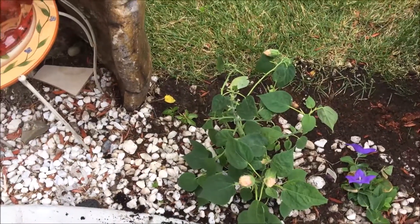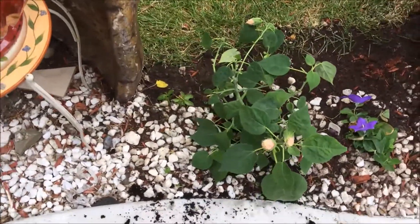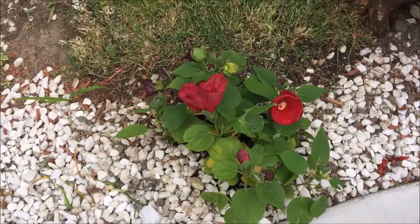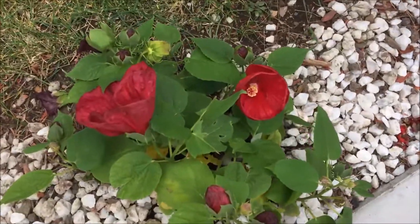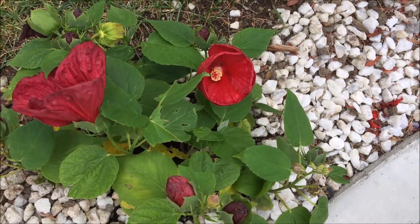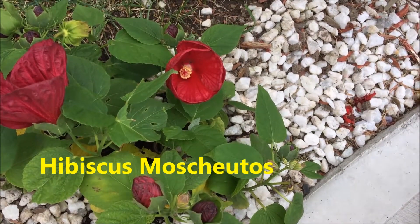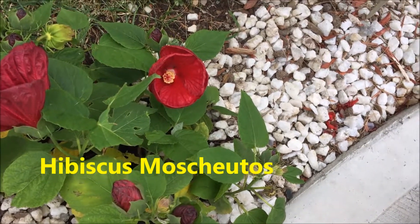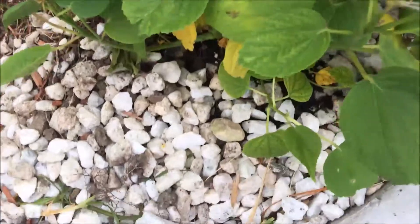This is a very, very hardy plant that will grow every single year for you. It will flower for you — it's beautiful, huge flowers. They are Hibiscus moscheutos. I'm not sure if I'm pronouncing it right — moscheutos. I'm trying to pronounce it, I'll write it down. I love it, it's beautiful.